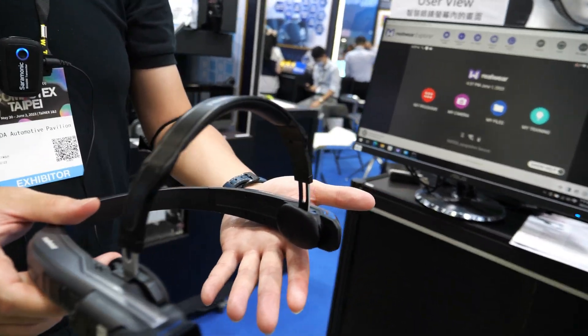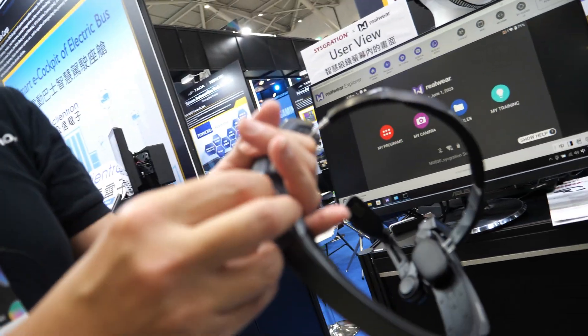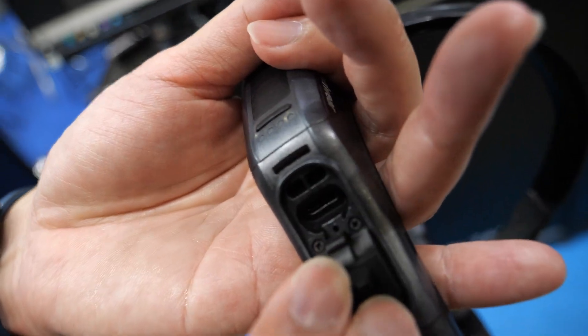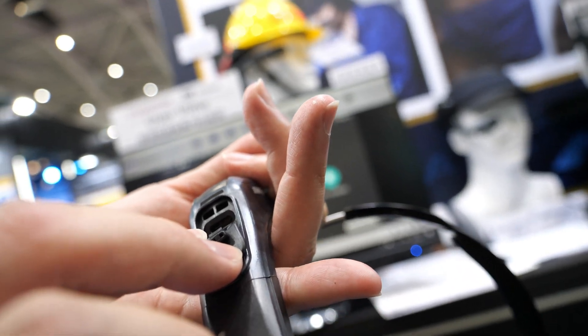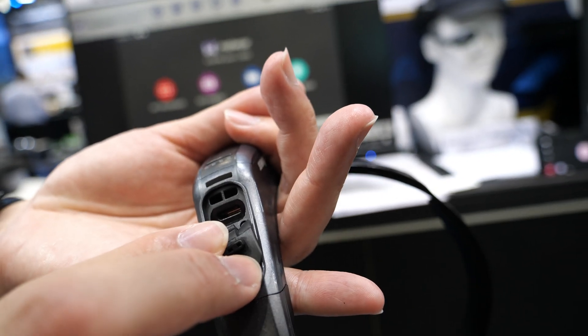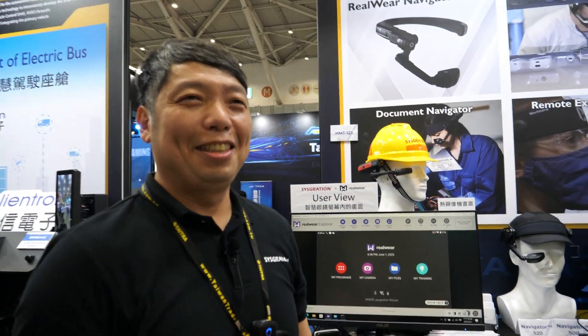If people want to use a power bank, they can connect via USB, but we don't recommend it because the constant charging generates high temperatures, which can slow down the device's performance. It's better to just swap the battery.